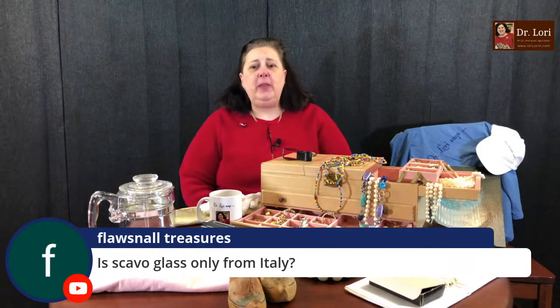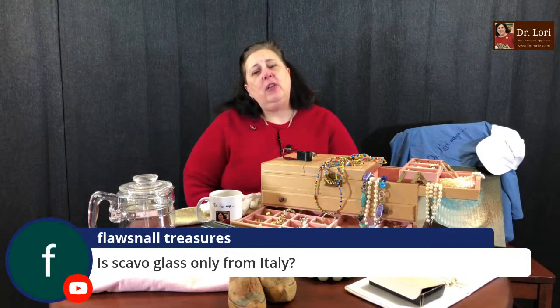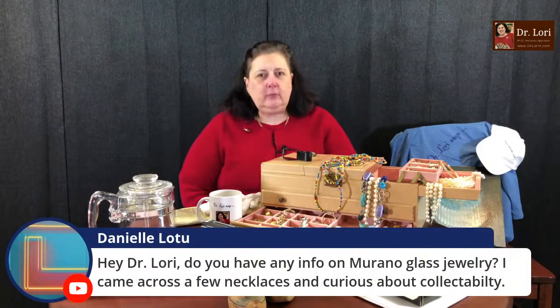Is Scavo glass only from Italy? I have seen Scavo glass from Italy, but I've also seen reproductions made in other parts of Asia. Original Scavo glass is from Italy.